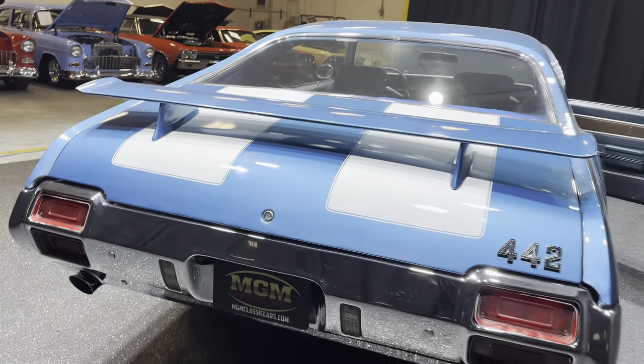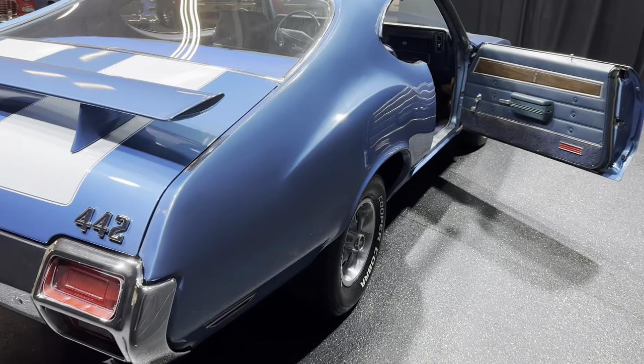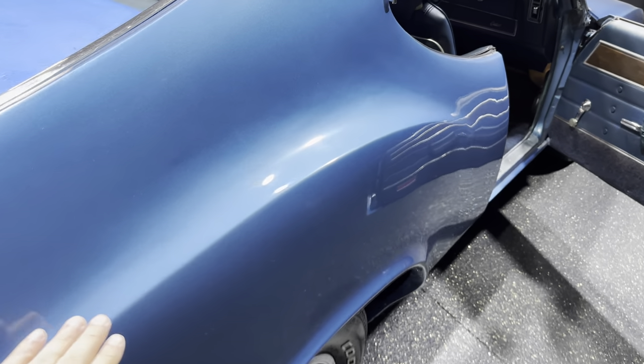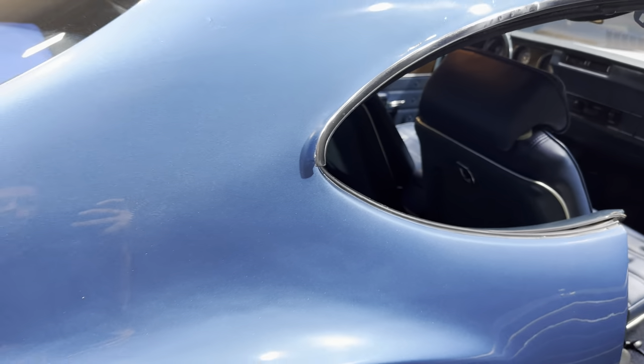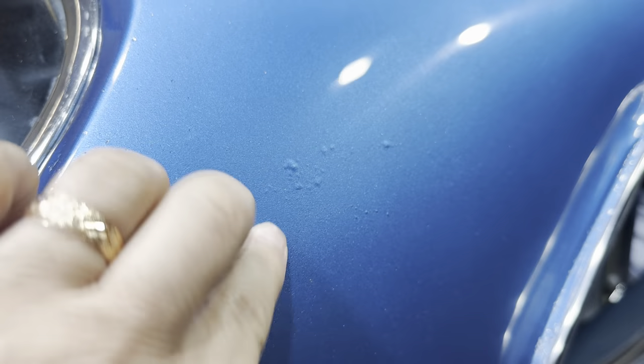As you can see the dual exhaust and the correct trumpets for the rear on the tips. Love this contour, love it on these Oldsmobiles. Paint looks really good on it — again it's not perfect, there's a couple little tiny blemishes.